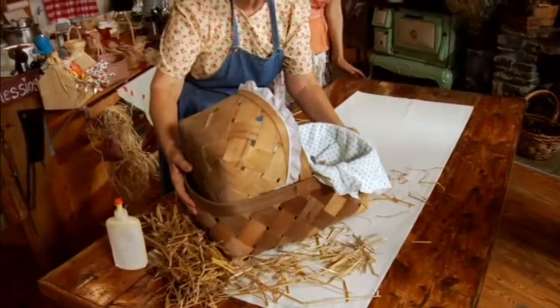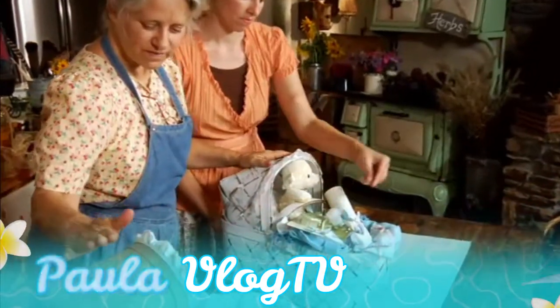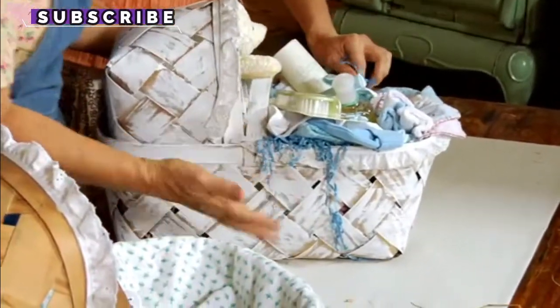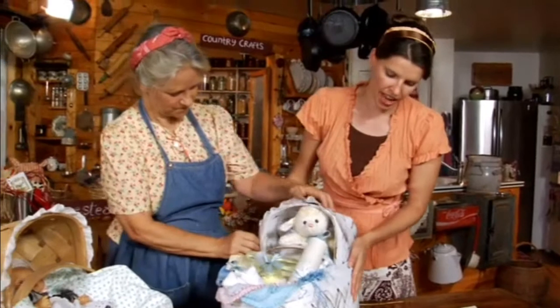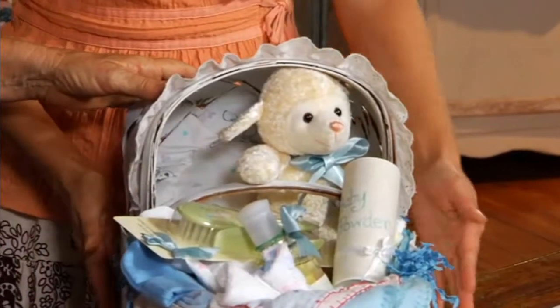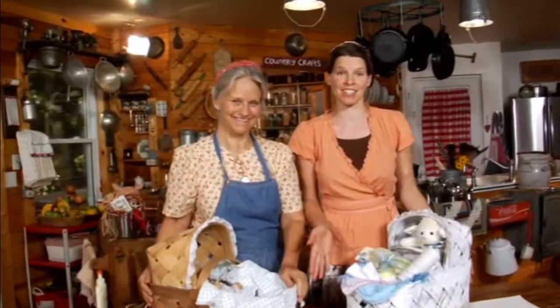Another thing we like to do with market baskets is make a baby basket gift — it's the same principle as how we cut and filled it. It makes a wonderful little container — perfect if you're going to a baby shower or for a new baby. With this one we painted it first, just a light coating so it still looks kind of rustic. If you wanted it to look more elegant you could paint it all solid — probably spray paint would be better, we just brushed this on. So you paint it first before you assemble it. We just love to recycle market baskets. These are both very fun gift baskets to make, and this one is sure to make a very unique and memorable baby gift.